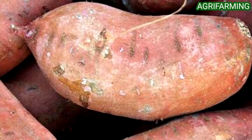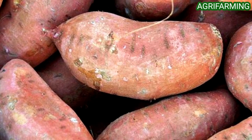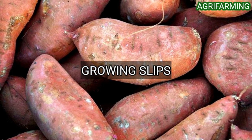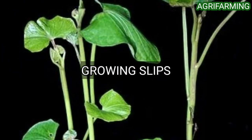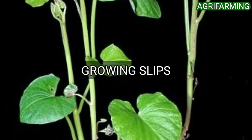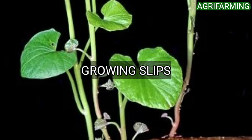Now let's get into the steps to grow sweet potatoes in the backyard. The first step is growing slips. Sweet potatoes grow from something called slips — those are green vines that grow out of a sweet potato when it sprouts. They are taken off and planted in the ground to create a new sweet potato plant.